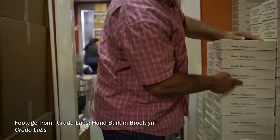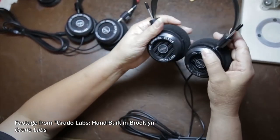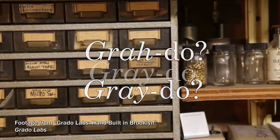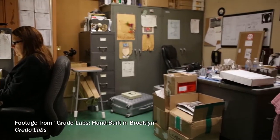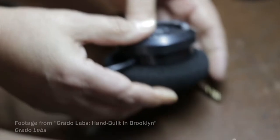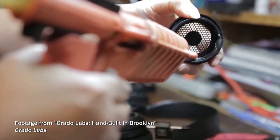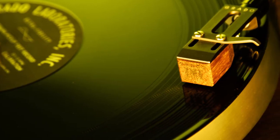There are several controversies about Grado in the vinyl community, not the least of which is how you pronounce the name — Grado or Grado? I've been pronouncing it Grado, mainly because that's how John Grado pronounces it himself: "My name is John Grado and I'm CEO and owner of Grado Labs." If there's any authority on how the name should be pronounced, it's probably the family members themselves.